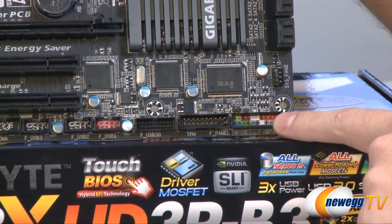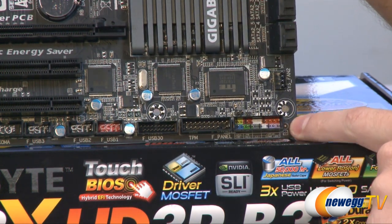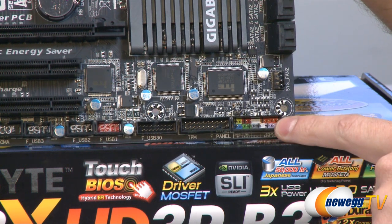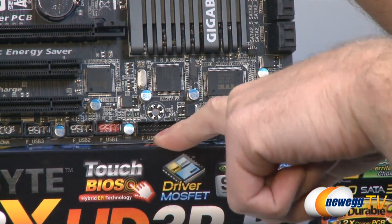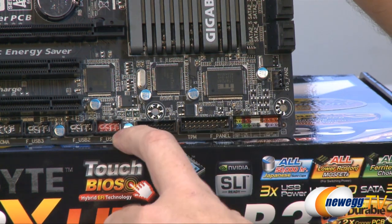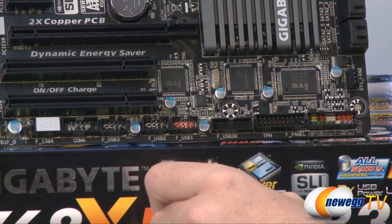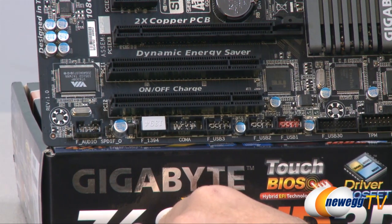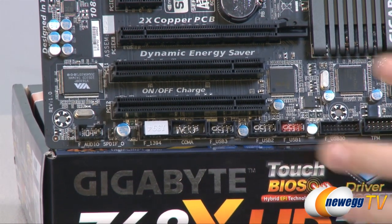Starting down in the bottom right, there's a four-pin system fan header for PWM-controlled system fans. Right here are your front panel connectors, color-coded inside the socket to help line up all the connectors from your computer case. Next to that is a TPM module header, which most people don't use. Next to that is a USB 3.0 front panel header to route to front panel USB 3.0 points on your case, and a few USB 2.0 front panel connectors — three of those lined up. There's also a COM header, a firewire header, and the front panel HD audio connector.